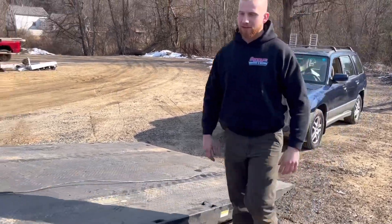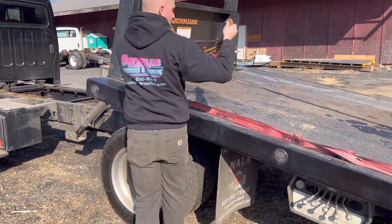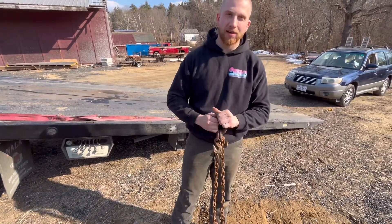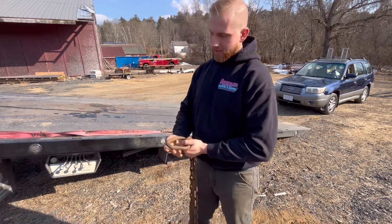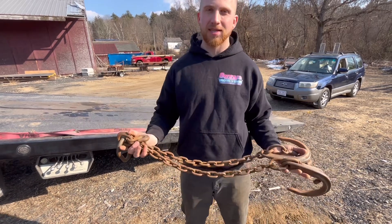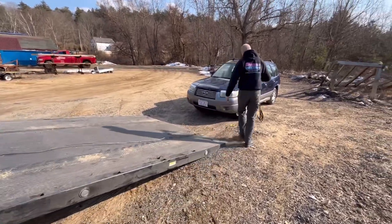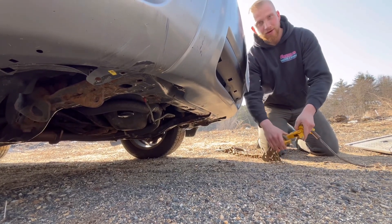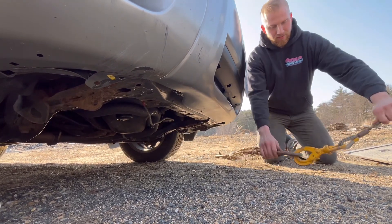Now that the winch is out, we're going to grab our V-bridle. This V-bridle is called a V-bridle because it looks like a V. We're going to connect the winch hook to this, and it will allow us to connect to the vehicle on both the left and right side to ensure it winches up very evenly. This is locked in the hook - if your hook doesn't lock or latch properly and comes open on its own, it's very unsafe and you should replace it.